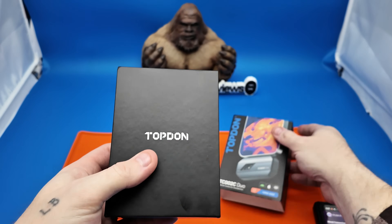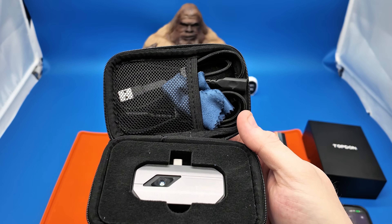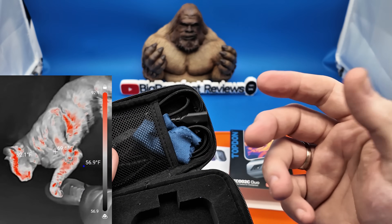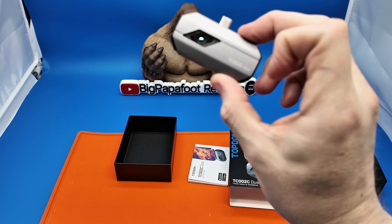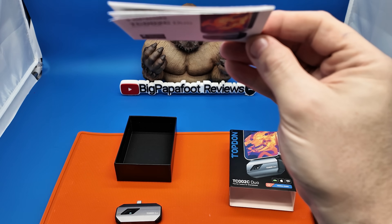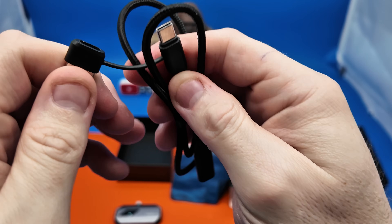Once the app is all done, go ahead and get this opened up and I'll show you just how awesome this is. I've actually been using this for about three weeks and it is extremely helpful if you are in automotive, electrical, plumbing, or construction. It does come with the thermal imaging camera itself — very small, lightweight, compact, and easy to use — with a USB Type-C connection, an instruction manual, a cleaning cloth, and a longer USB Type-C cable.